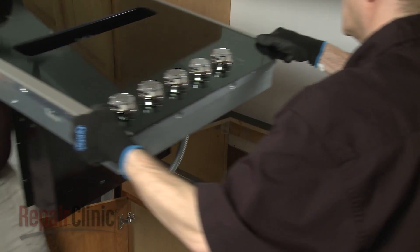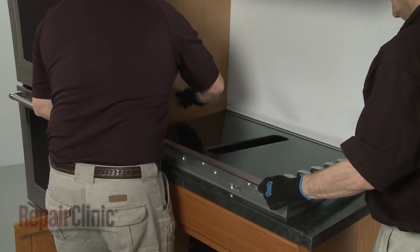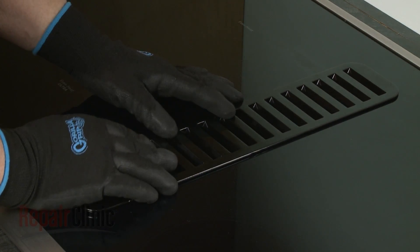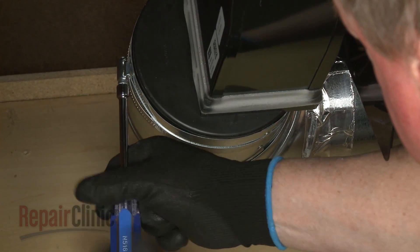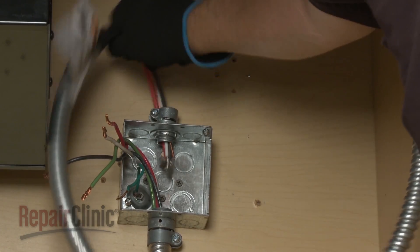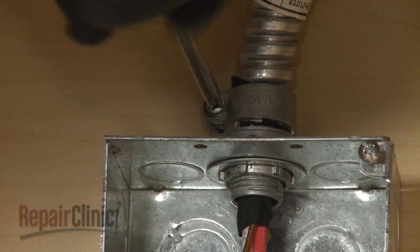Return the cooktop to the cabinet and center it in the cutout space of the countertop. Replace the vent grill. Reattach the venting to the blower. Feed the conduit cable through the connector into the junction box. Tighten the screw or screws to secure the conduit.